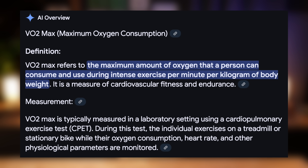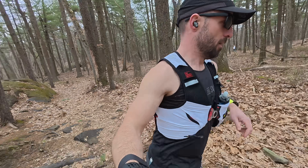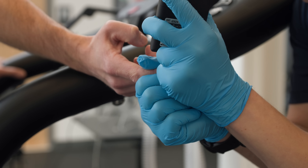Simply put, VO2 Max is the maximum amount of oxygen your body can use during intense exercise. Think of it as a measure of your aerobic fitness. The higher your VO2 Max is, the more efficiently your body can use oxygen and generally the better endurance you're going to have. It's important to keep in mind that VO2 Max isn't everything though, because there are other factors that will affect performance like your lactic threshold, which I also tested at that lab. Still though, VO2 Max is a good way to establish your current fitness level and then trend it over time as you train.